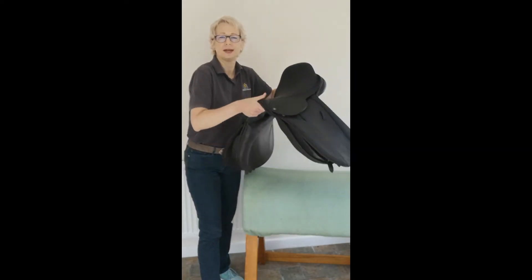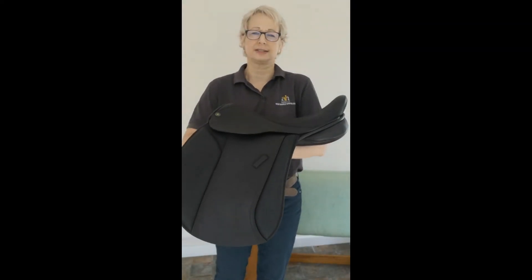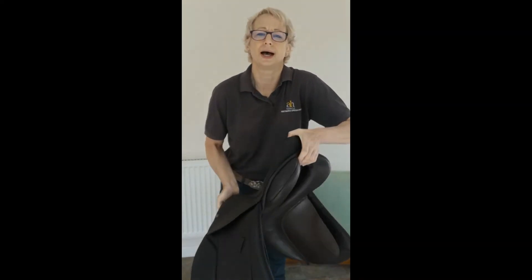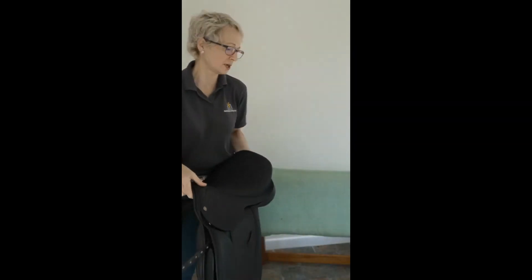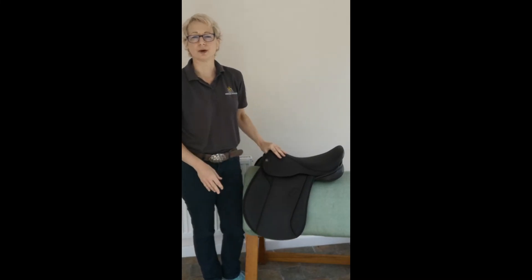The panel has front gussets for versatility to fit. It has rear gussets as standard but they're nice and short — as you can see, we do keep that footprint short. Its main feature is a very wide channel for very wide spines and to allow the saddle to sit down and around those really big rib cages.